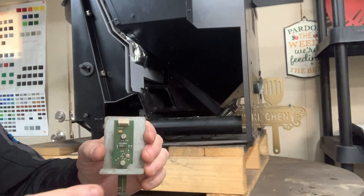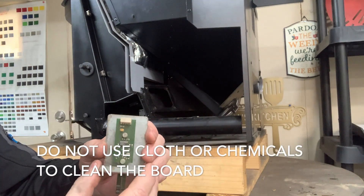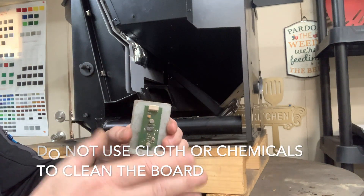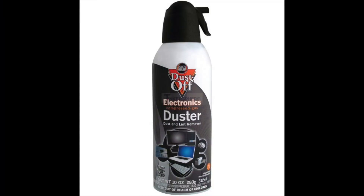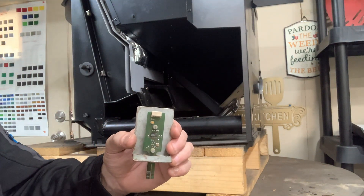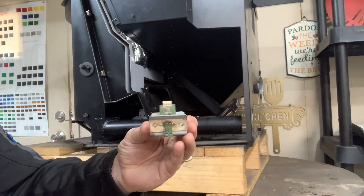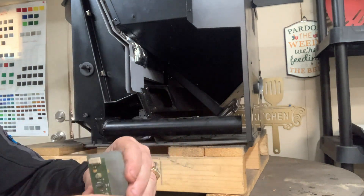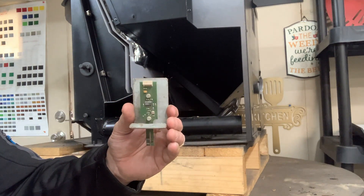If you're going to clean it, do not take a cloth or use any type of cleaner and spray it on the board. The only way this should be cleaned is through high-pressure air — you can get a can at Office Depot, Walmart, wherever. Just give it a good cleaning with the high pressure and blow everything off. That's pretty much all that's necessary to clean the air sensor.